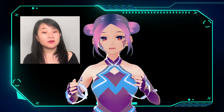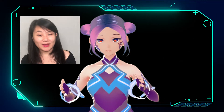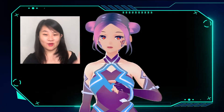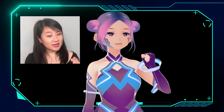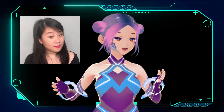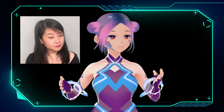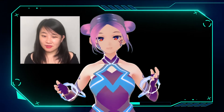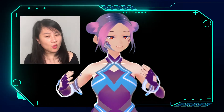The closer view doesn't really have much difference, but I love how accurate it is. Okay, now let's move to without connecting. I've turned off the iPhone face tracking and it's just connected to the computer webcam, which is what I usually do. Now you can see my eyeball doesn't really track well, and when I move my head it feels a bit lagged — a little slower.